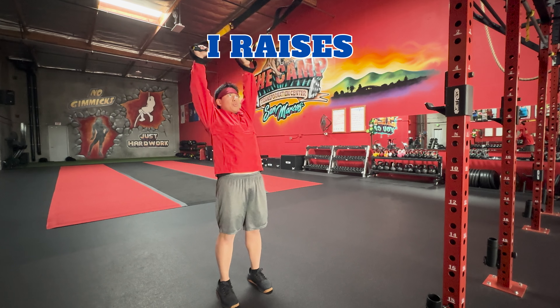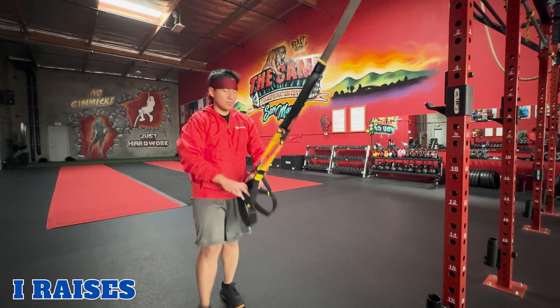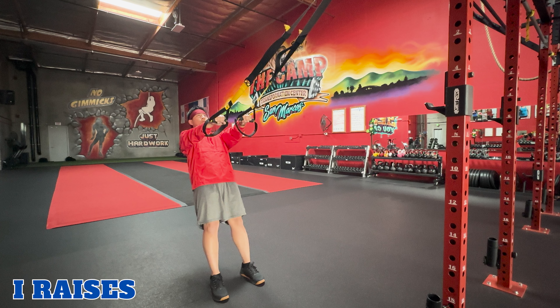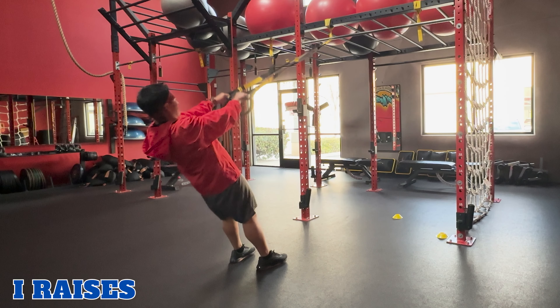I raises. TRX I raises target the front deltoid shoulder muscles. To perform this movement, hold onto the TRX handles with an overhand grip and your arms straight, facing the anchor point. Lean back slightly. Exhale, raise your arms overhead straight, forming an I with your body. Inhale and return to starting position. Then repeat.